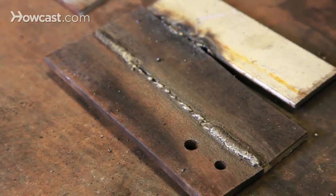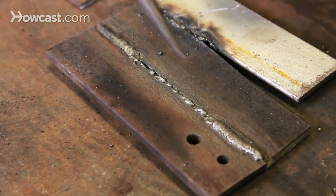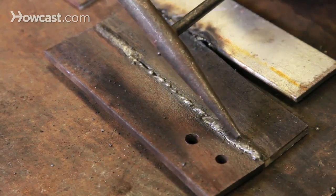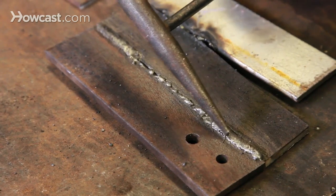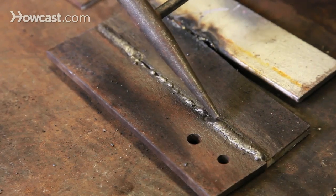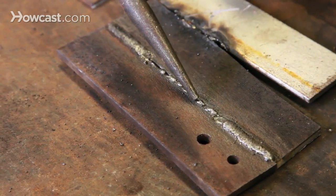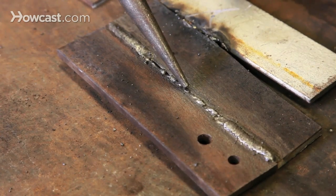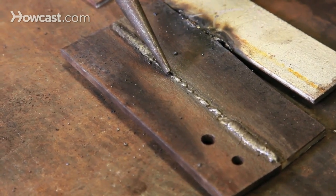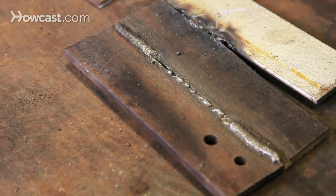Here you can see two good welds flanking a weld that was done too quickly. A good weld at good speed is indicated by an even spacing between these arced ridges. The weld is a consistent height, showing good penetration and good deposit. As the welder sped up, you can see that the distance between those ridges increases and becomes erratic. The weld is quite high and inconsistent, demonstrating poor penetration and ultimately a poor connection between the two pieces.